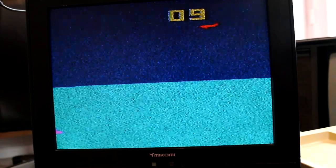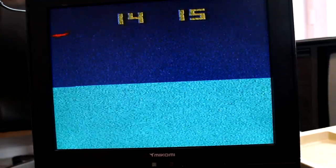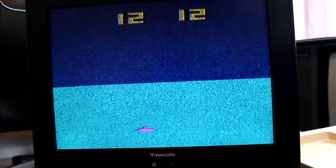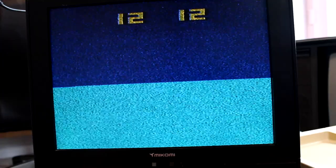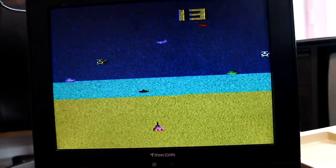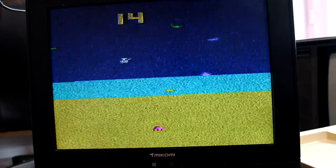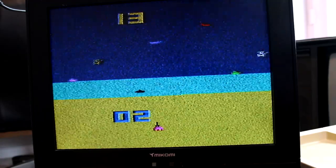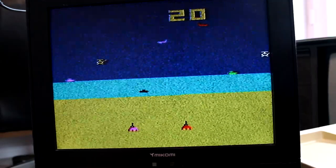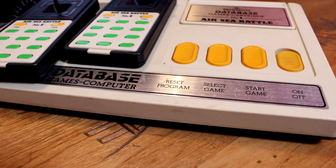Then you get to game nine and you're now flying through the air — so the 'air' part of Airsea Battle. As you can see, it's a two-player game: one player's fire button drops bombs from the plane, and the other's fire button fires missiles up from the submarine — which is, of course, how submarines work. Then there's the battle part where you're a stationary missile launcher on the ground firing upwards, and a two-player version of the same thing. Keep tapping Select Game and you eventually get to 20, then it cycles back to one. So 20 variations of three games on Airsea Battle.